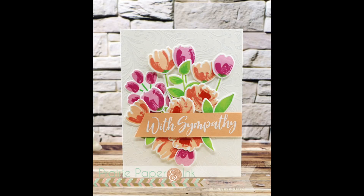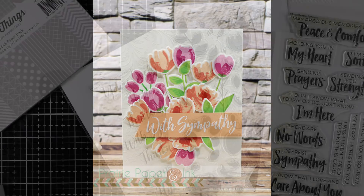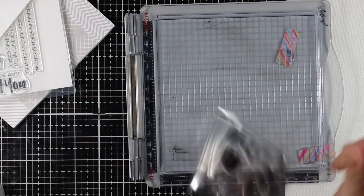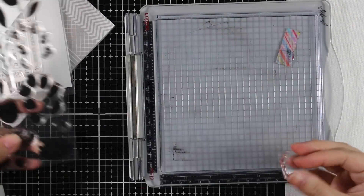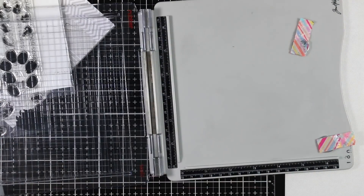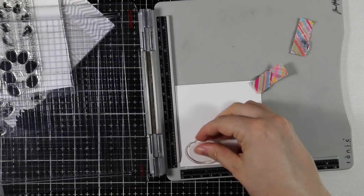Hello everyone, Amy here with Prairie Paper and Ink, finally getting back into doing some more sympathy cards. I get so many requests to show how to make sympathy cards — I started a series a few months ago and I've only got a couple into it, so I'm kind of back, and hopefully I'll get to continue adding to it.